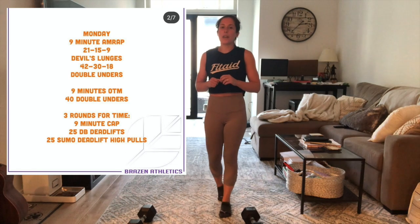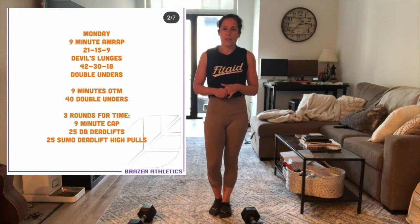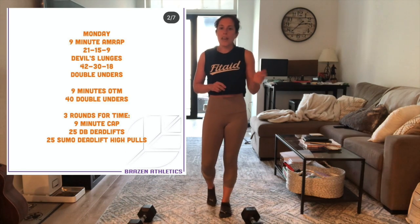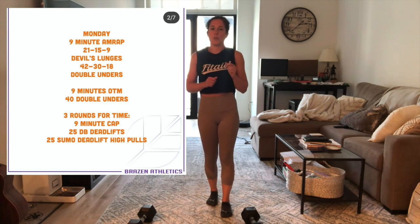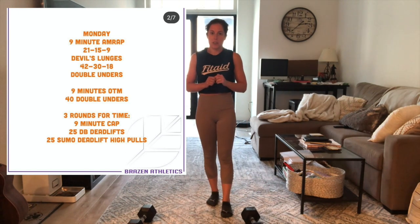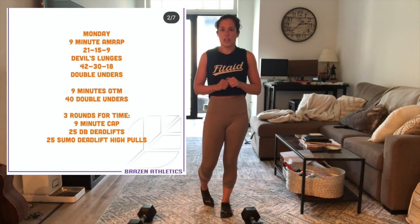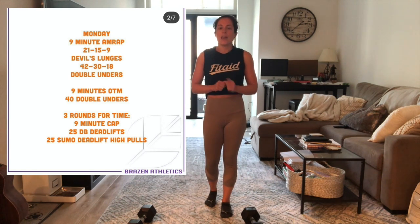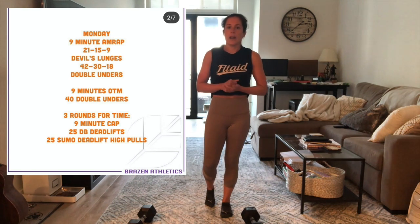Hey guys, for tomorrow's workout you have a three-part workout starting off with a nine-minute AMRAP of 21, 15, 9 devil's lunges and 42, 30, and 18 double unders. So the way this AMRAP is going to work is you're going to do 21 devil's lunges followed by 42 double unders, then 15 devil's lunges, 30 double unders, 9 devil's lunges, and 18 double unders. You're going to move through those for nine minutes.